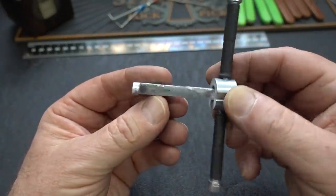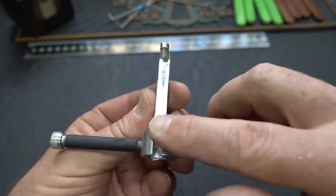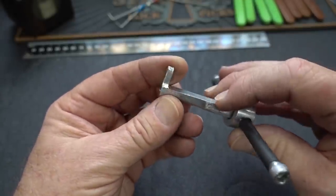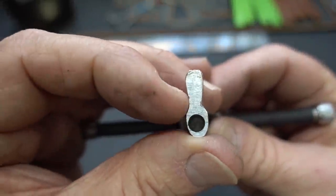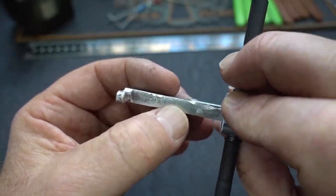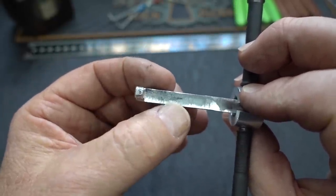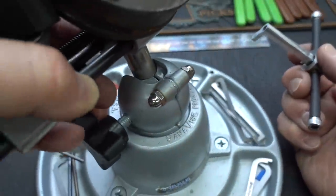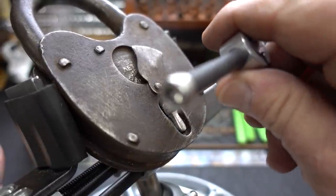All right guys, I know it doesn't look like much. This is my second attempt at a prototype. When I drilled the hole on the first one and then started filing it down, trying to fit it into the keyway, I filed through and twisted it off. I did manage to get it on the lock — this is the second try. I did have to put a little waist in it to fit it into the keyway, and I think I've got it filed within a hair's width. I only drilled it about an inch and a quarter. I did fit it into the keyway and made sure there was clearance for the wire, but I did not pick it yet.